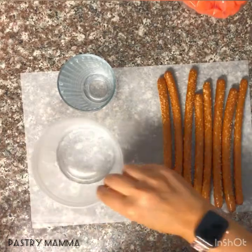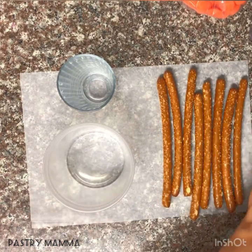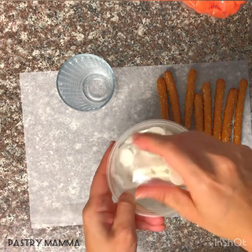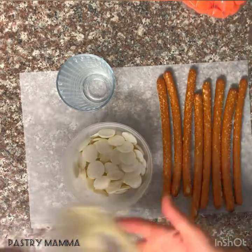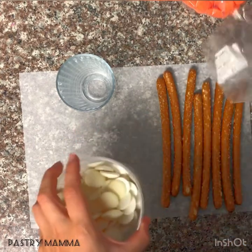Let's get started. You're going to want to grab a piece of parchment paper, a dish to melt your chocolate, and a tall glass. Melt your white chocolate at 30-second intervals for the first two times, then 10-second intervals after that.